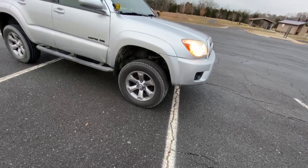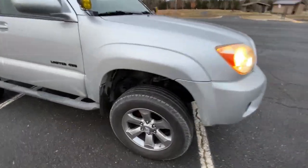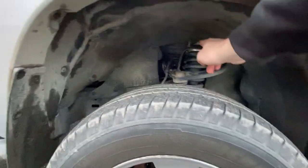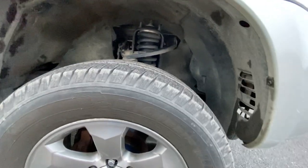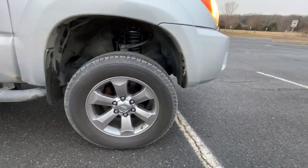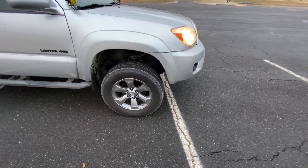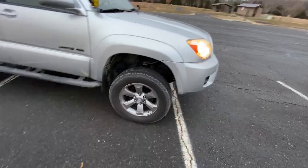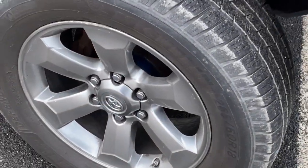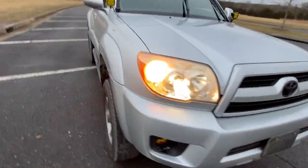I also have SPC upper control arms, which definitely helps with the three inches of lift. I added the top-plate spacer onto these OME struts — once you get into the three-inch territory on these 4Runners you're out of the ability to run factory alignment, so the SPC UCAs were necessary. Been pretty happy with them; they allow for great suspension travel. I also added some Spidertrax wheel spacers — those give the ride a little more stance.